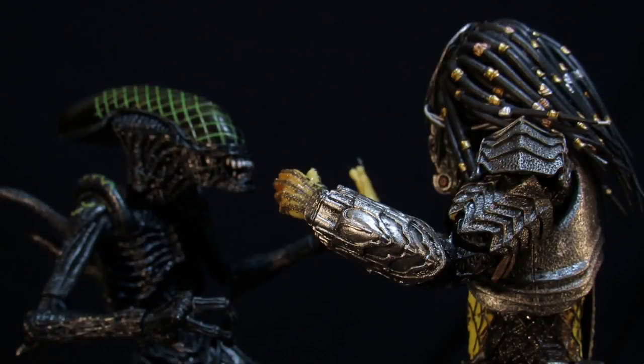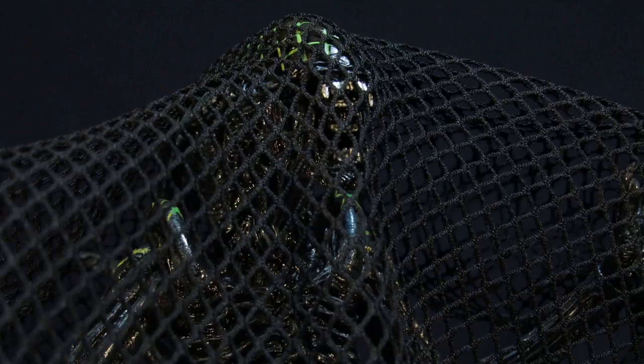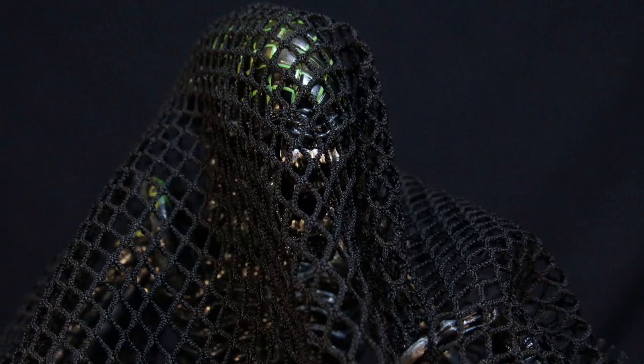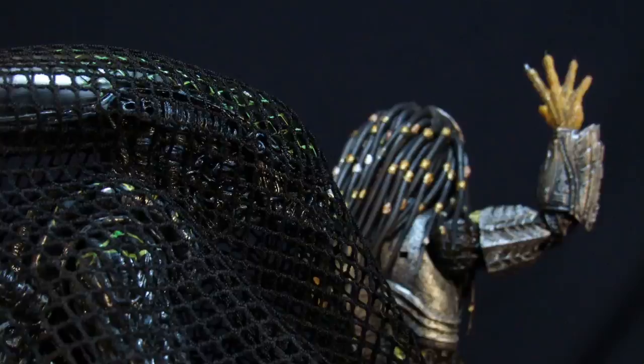You want some of this alien? Taste my net gun! It's my secret attack, the net launcher. You know what, I don't feel like fighting anymore. See you later, man. I'm out.